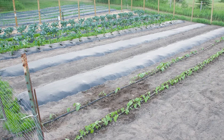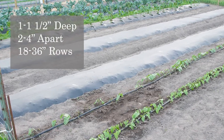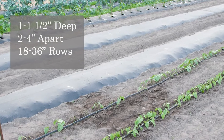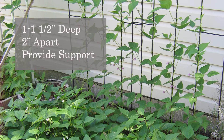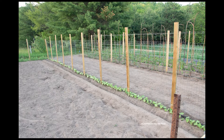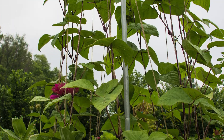Sow bush bean seeds about one to one and a half inches deep and two to four inches apart in rows 18 to 36 inches apart. Sow pole bean seeds one to one and a half inches deep and two inches apart, but be sure to give them some type of support or trellis to climb up. A fence, vegetable netting, or teepee structure will work well.